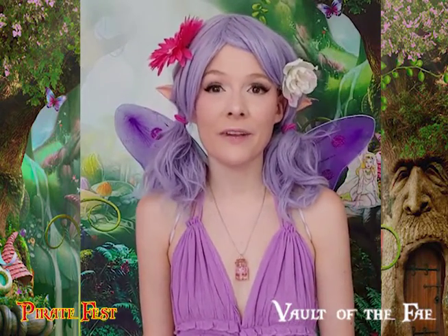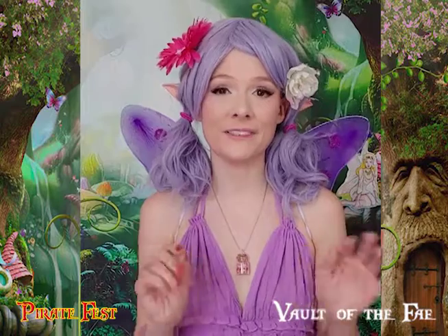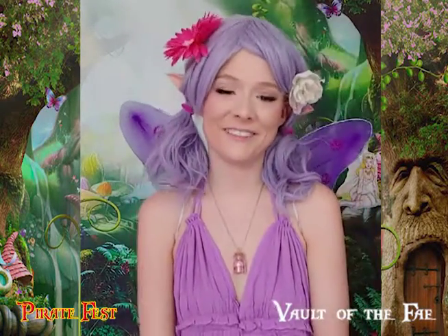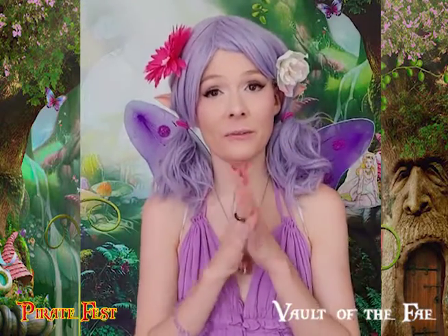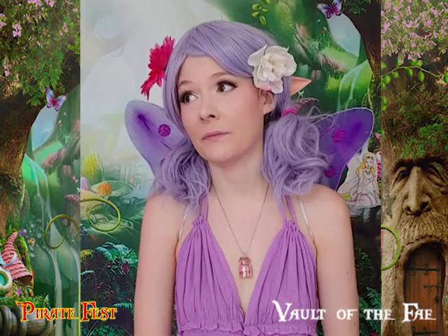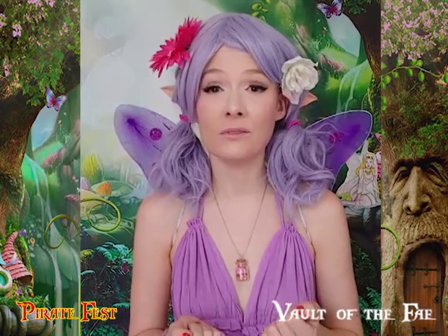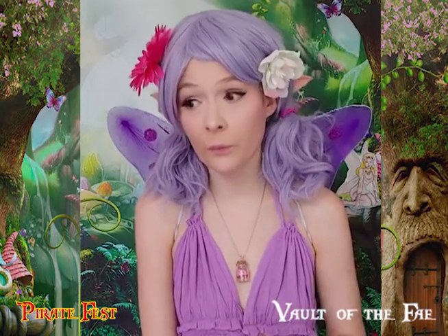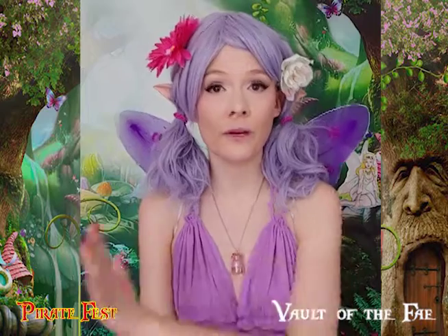We Fae have a special place called Vault of the Fae and that's where a lot of our trinkets come from. I will show you a few and give you a little history. Back in the day the humans and the fairies got along — we were friends and we worked in peace and shared our knowledge together. But the humans got greedy, as they tend to do, and used the magic we had given them for the wrong purposes. So the Fae went around the world collecting all of their gifts and trinkets and hid them away in a vault.